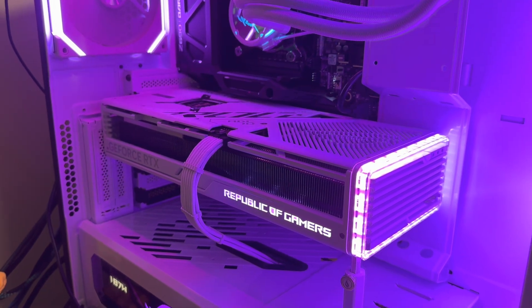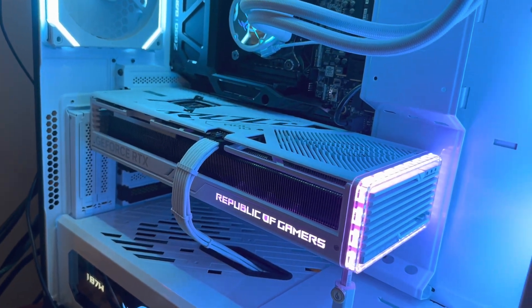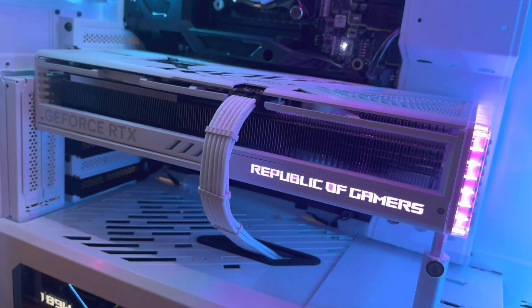With all the drama going on right now with the Gigabyte cards cracking, a lot of people worried about GPU sag — I'm going to show you how to avoid that and what you should do.